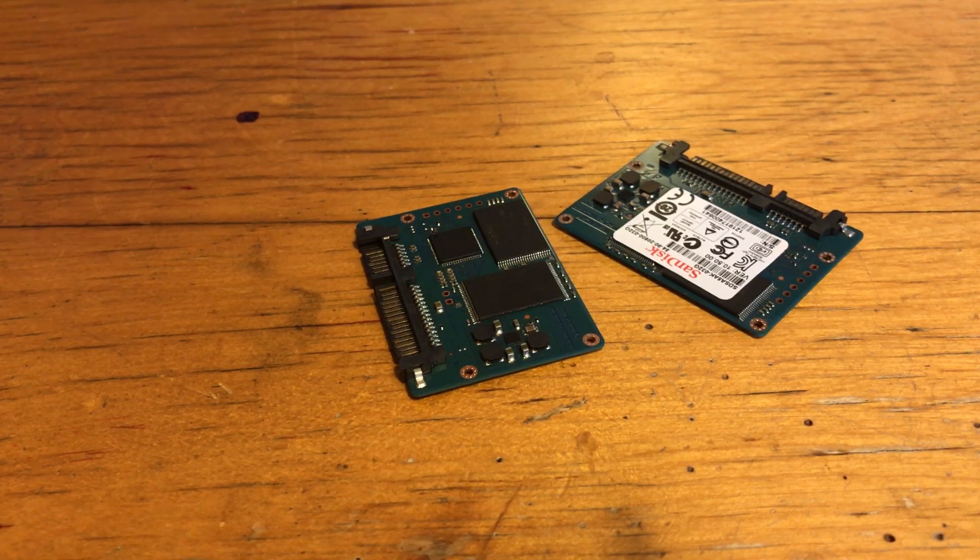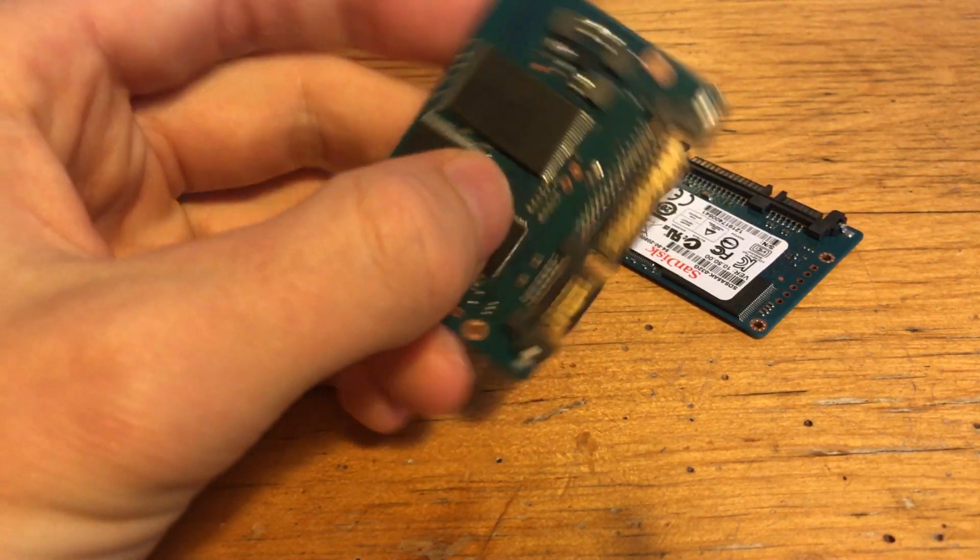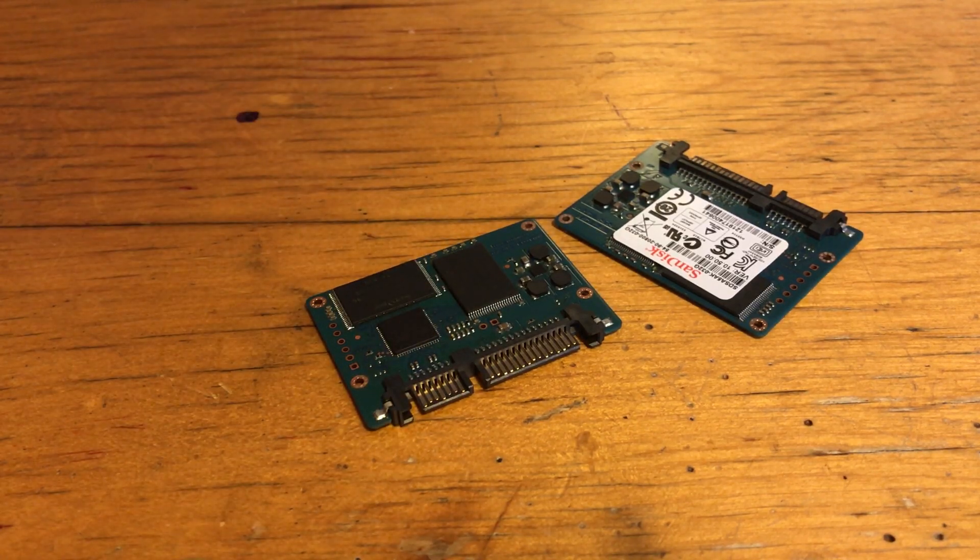So instead of destroying the whole computer, we're just going to be destroying an SSD, as that's where all the important stuff is stored after all. I bought these cheapo 32GB SSDs from eBay to use in this project.